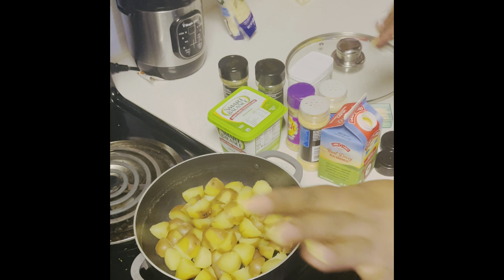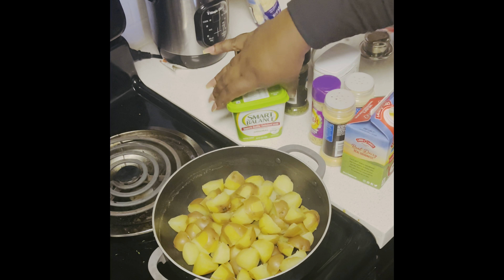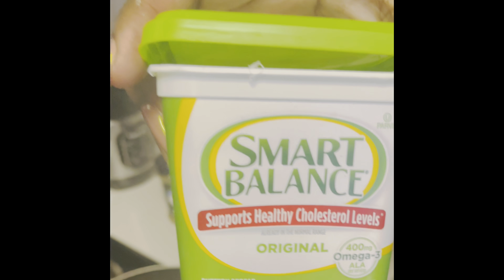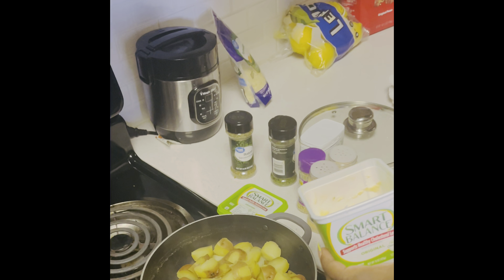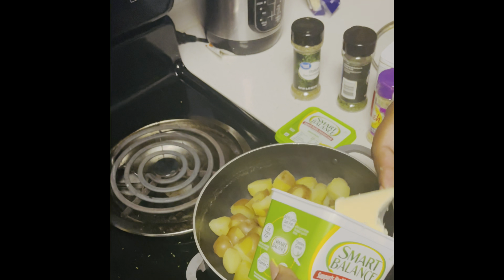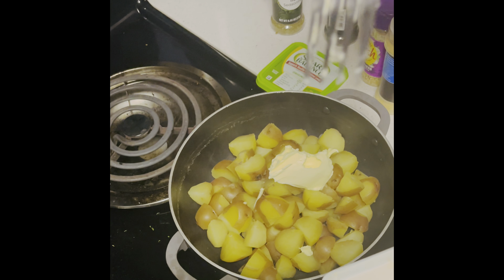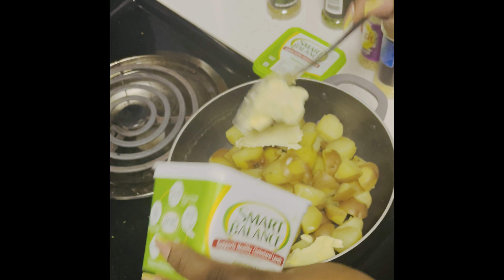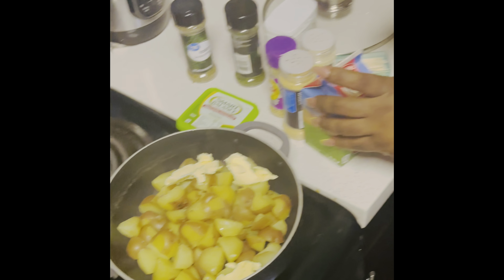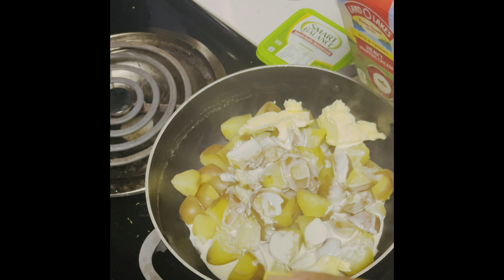Now we're going to do the mashed potatoes. This is the butter I'm using — I always use this butter, it's really good and slightly on the healthy side. I don't have a potato masher so I'm going to use a fork — that's my potato masher. I'm going to add some butter and some heavy cream so when I mash them they won't be dry.